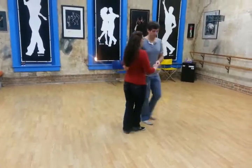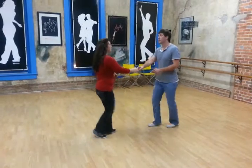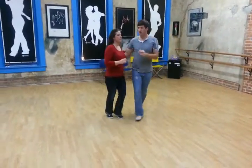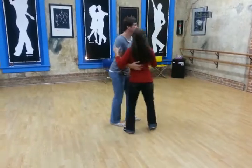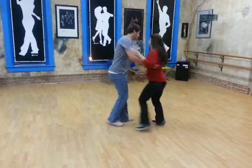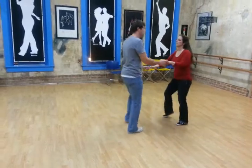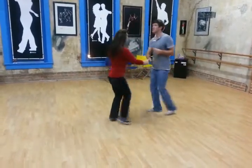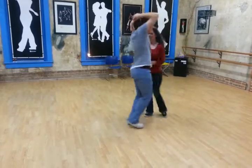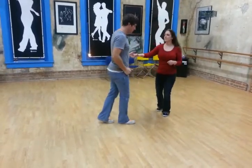We'll show it from this side. We start here: rock step, slow, slow, quick, quick. Rotate slow, quick, quick. Rotate slow, quick, quick. Send the girls out. Rotate step. A basic slow, quick, quick. Waist wrap, change the hand, slow from under the arm, rotate step.